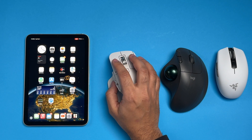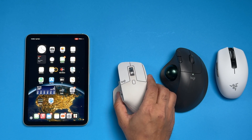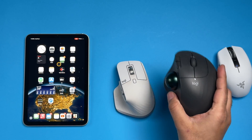Here you can see on my screen on the iPad, there's a pointer moving and I have the MX Master mouse that is paired with it. Let me walk you through this tutorial and I'll go ahead and pair this mouse right over here and show you how exactly that works.